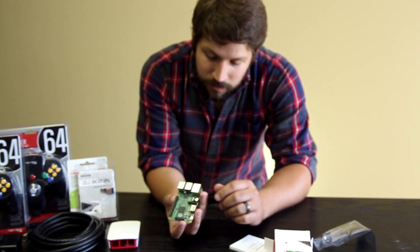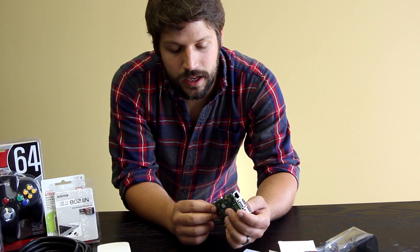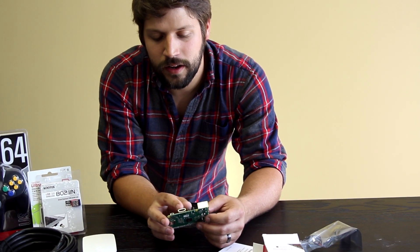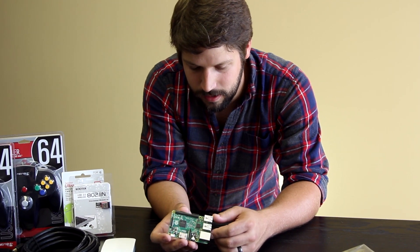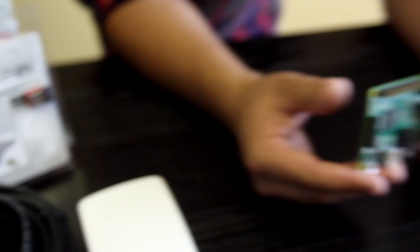It's got four USB ports, a LAN connection — Ethernet. It's got a headphone jack, and it's also got an HDMI plug and a micro SD card slot, which is where all the memory comes from. And it has a micro USB charging port. So that's that.